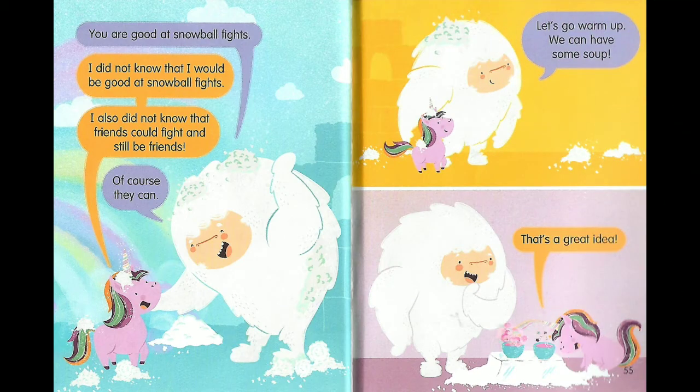You are good at snowball fights! I did not know that I would be good at snowball fights. I also did not know that friends could fight and still be friends. Of course they can! Let's go warm up. We can have some soup. That's a great idea!